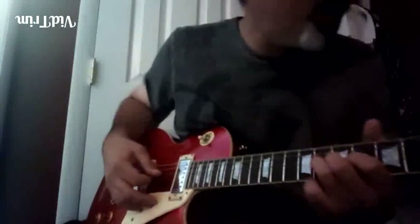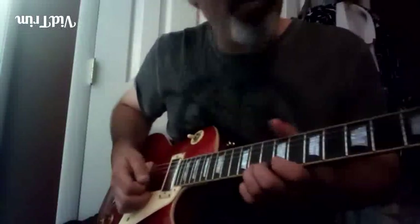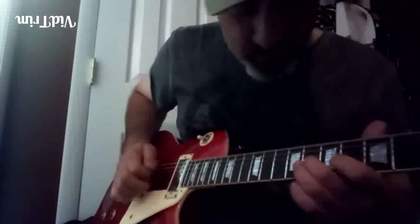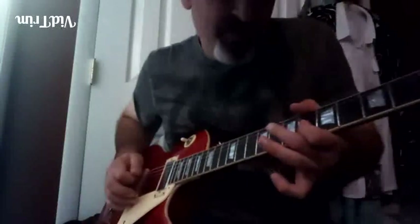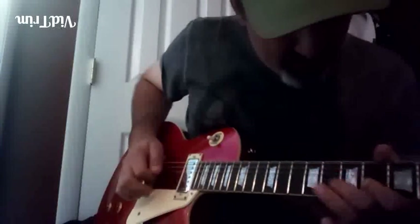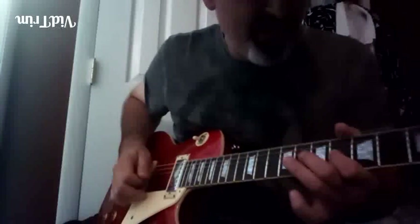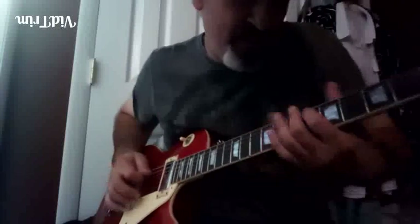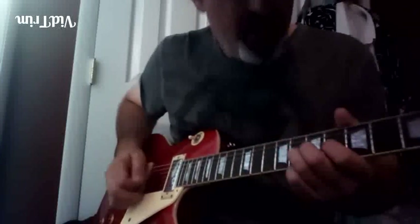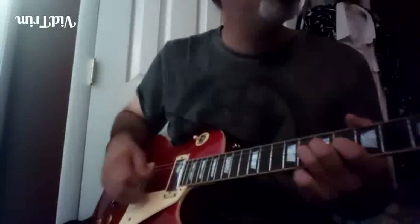Flat seven to two roots. Let's take it from the top - you ready? I'll do it a little slower. Okay, see that phrasing? We're ending with two roots again. That one I hammered, but I think he picks both of them - it's all picked. How cool is that?